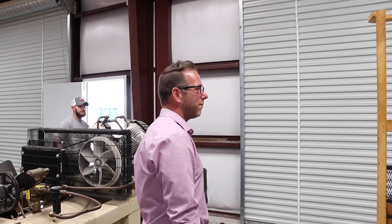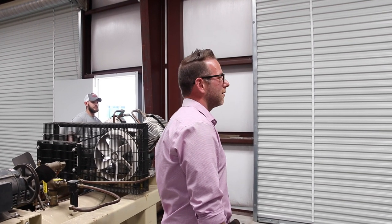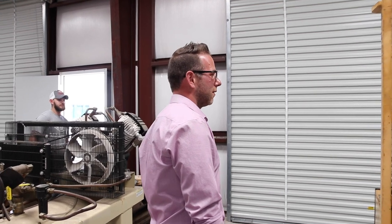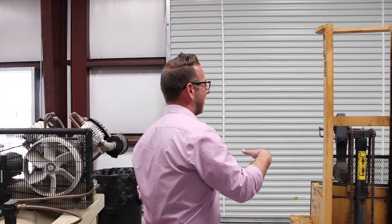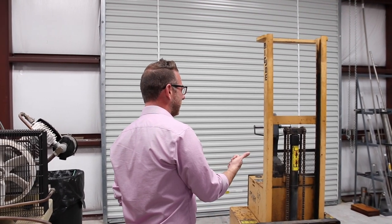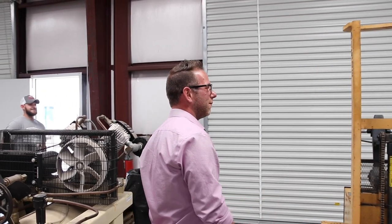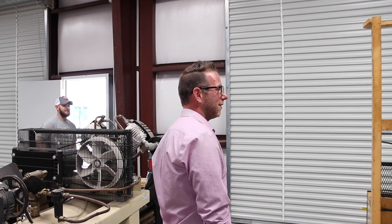We literally pull the old coolant out, pump it all out, get it shot back, clean that out. Then we have to run a cleaner through it for about an hour or two, pull that out, and then put the new coolant back. And they do all that for you. He's got clients that have like 30, 40, 50 machine centers. Nobody ever wants to do it — it never gets done. Bacteria builds up. Yeah, it'll smell like a dead animal.